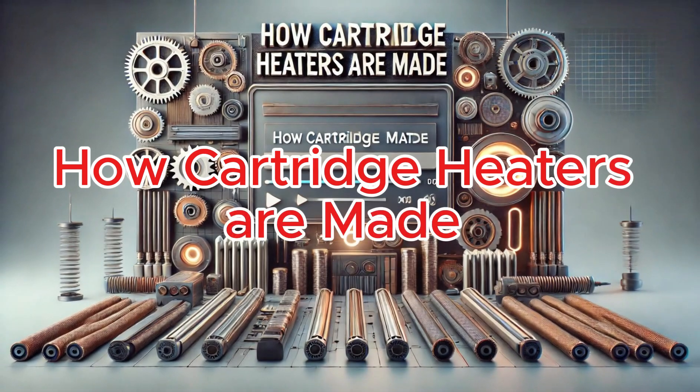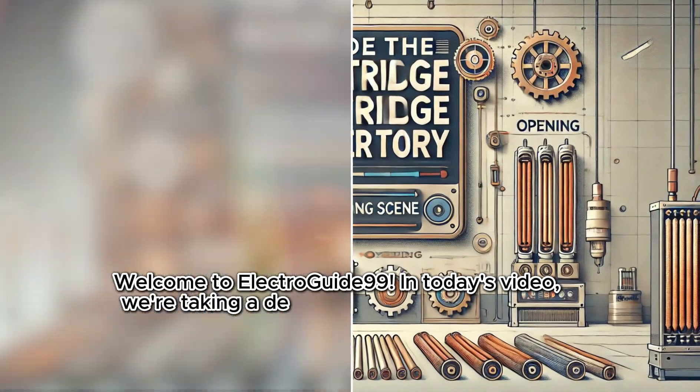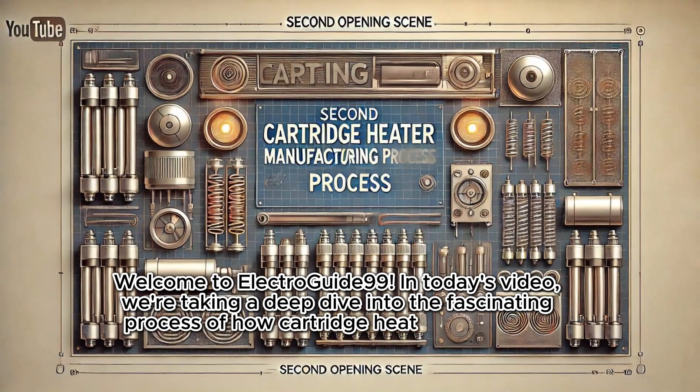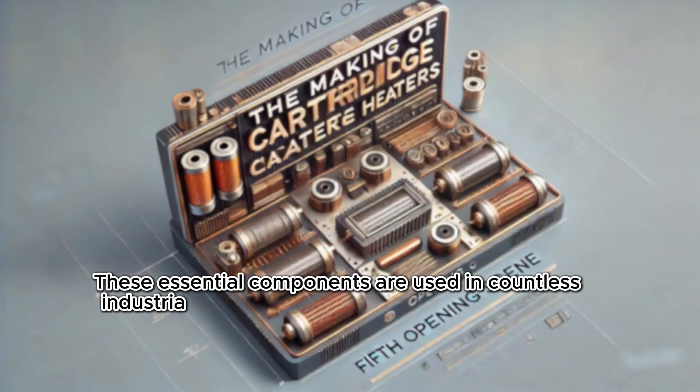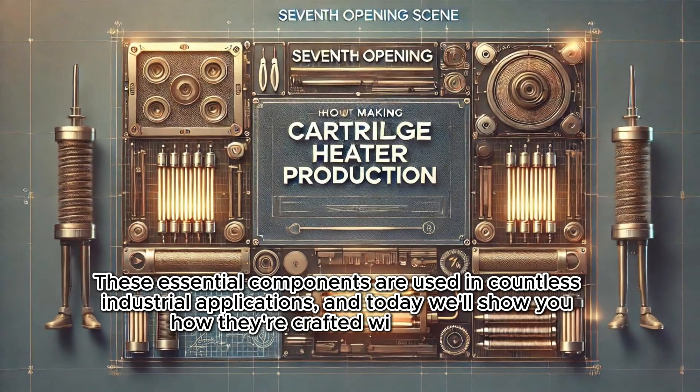How Cartridge Heaters Are Made. Welcome to Electro Guide 99. In today's video, we're taking a deep dive into the fascinating process of how cartridge heaters are made. These essential components are used in countless industrial applications, and today we'll show you how they're crafted with precision.